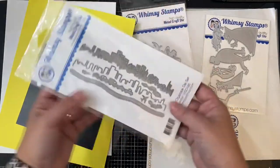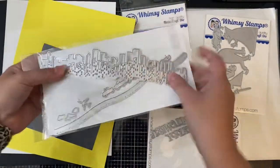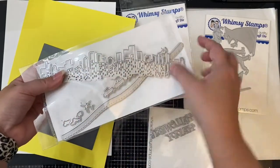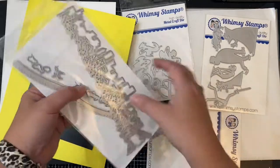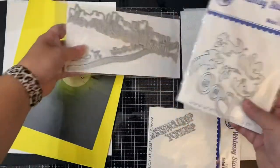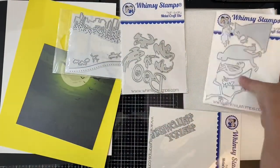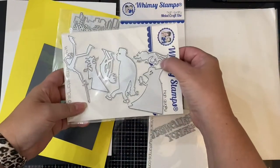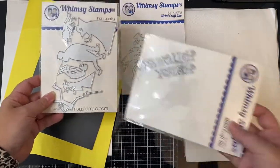I'll be using the slimline cityscape die set to add to the background of the card to create the spooky scene. I was thinking of the movie An American Werewolf in London as my inspiration. The die cuts out the buildings with windows and has an outline die where you can add it to the back to make it easy to add color to the windows. I'm also using one of the ghosts from the booth die set and the wolf from the monster parade die set.